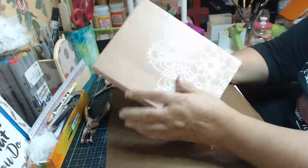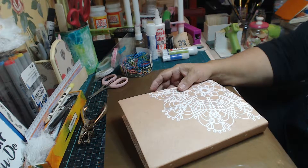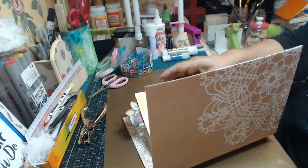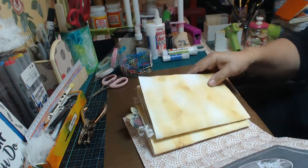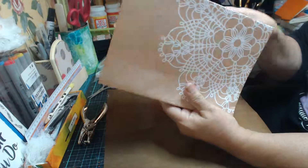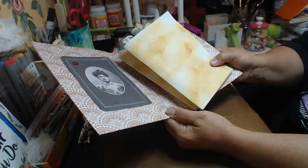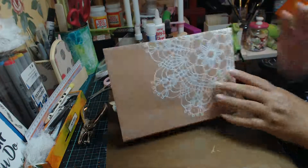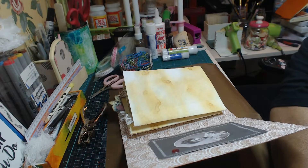Okay, last time I said I was going to bind my book, but I just used this video to finish off the ephemera and make some pockets. So I am going to do the binding off camera and then I'm going to come back with it. So until I see you next time - bye for now, take care, particularly on the roads, and have a happy day. Bye for now.